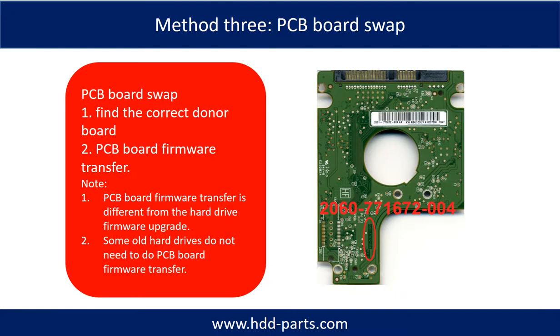Fixing hard drive PCB board — Method 3: PCB board swap. PCB board swapping includes two steps. Step 1: Find the correct donor PCB board. Step 2: PCB board firmware transfer.